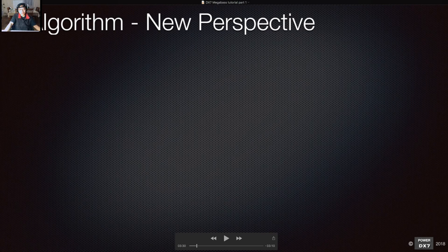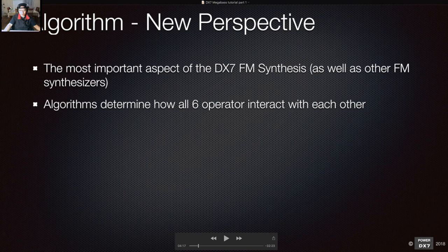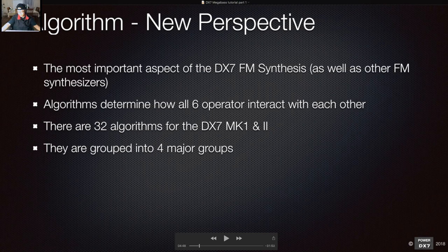Now we're going back to basics, starting with the algorithm. On the DX7 you can see 32 algorithms on the panel — that's where we start. The most important thing about DX7 FM synthesis is always the algorithm. All FM synthesizers rely on the algorithm to do frequency modulation, and the algorithm determines how all six operators interact with each other. There are 32 algorithms for DX7 mark one and mark two, grouped into four major groups.